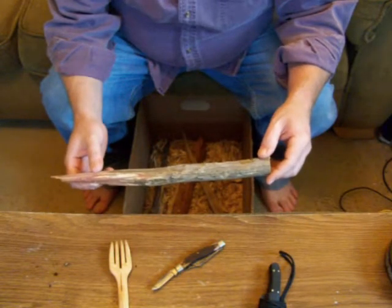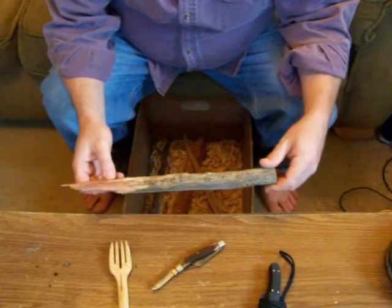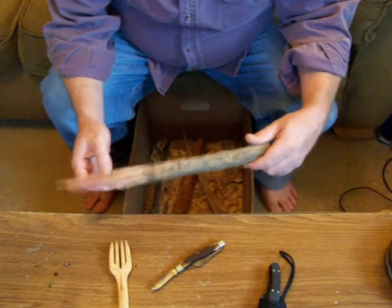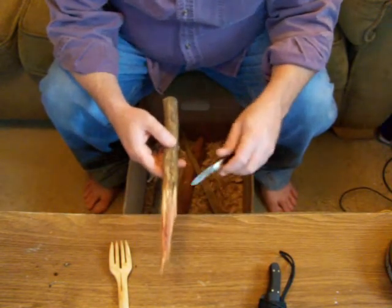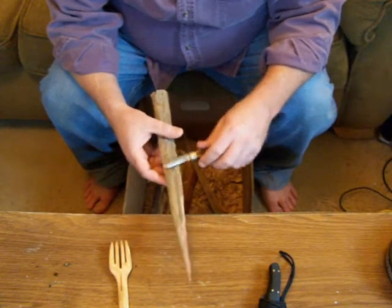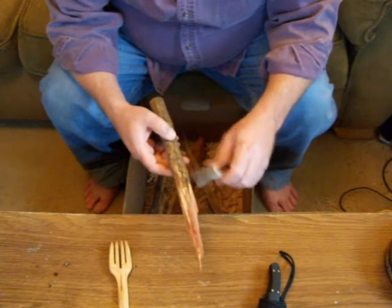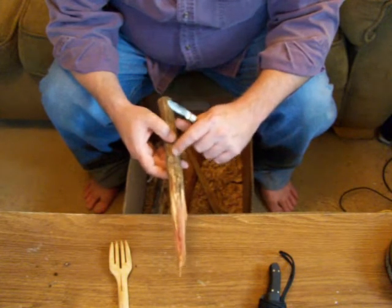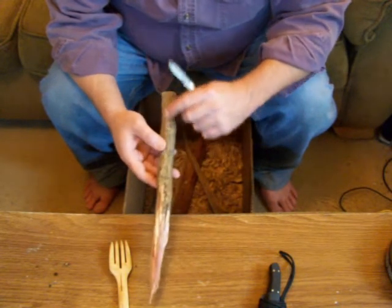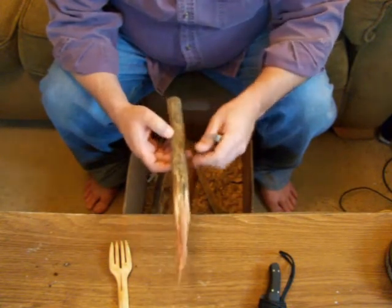I'm going to take this piece of cedar — I believe this is red cedar — and try to carve something out of it. What I'm going to do is just go around and clean it up, get rid of any of this really dead wood, and get down to solid wood. That way I can see if there's any checks or splits that run all the way through. This piece of wood isn't too hot — it's got a lot of checks — but I think I can whittle it down enough to make something out of it.